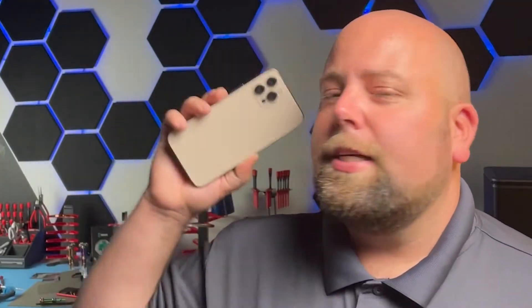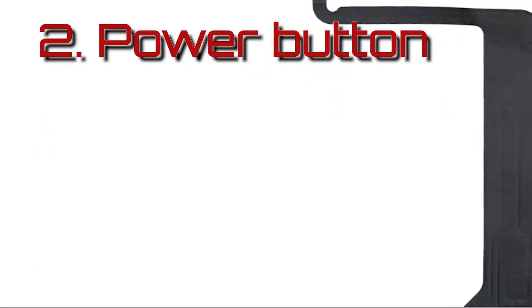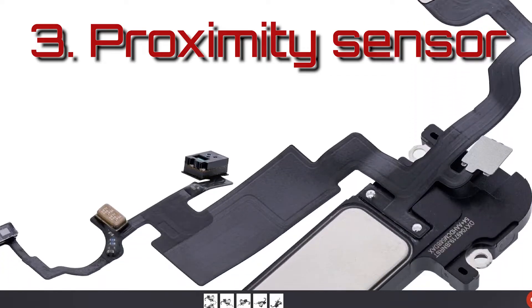The phone I have here today is an iPhone 12 Pro Max. When I got this phone, it was boot looping. Typically that's one of four issues: potentially a charge port is causing the boot loop, the power button is causing the boot loop, or beyond that, it's the proximity sensor with the Face ID.